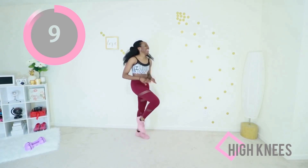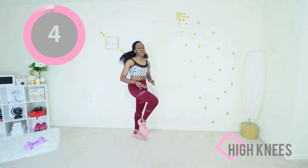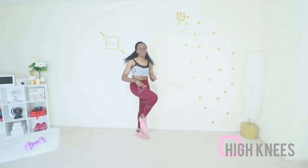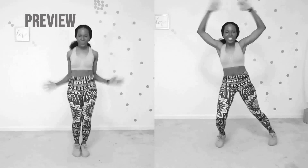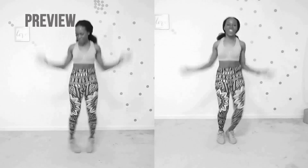Ten seconds to go, you can do this, you're doing it. That was amazing! Give me your best jumping jacks. If you're unable to jump, do the modification on the right, which is step jacks where you're stepping instead of jumping.